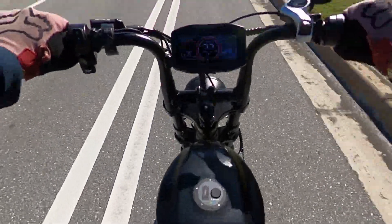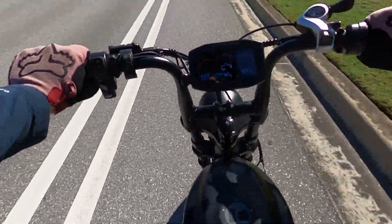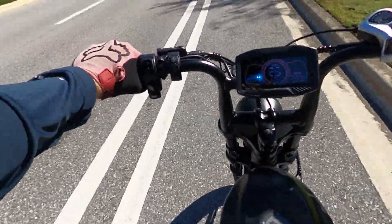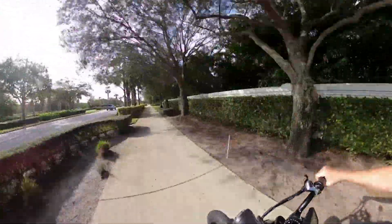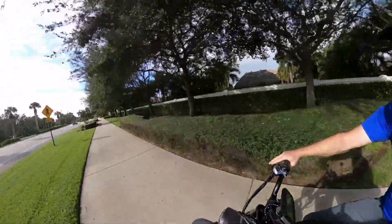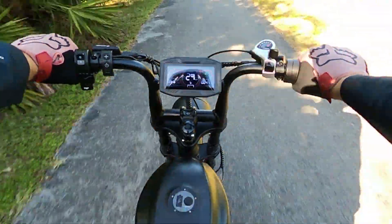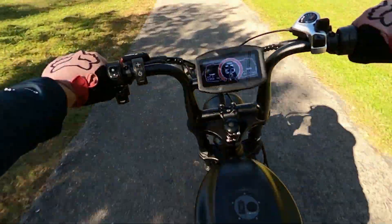I'm at 22 miles on my test here, down to about two or three bars. So I'm about halfway through. We'll keep going and see how far we can get. I'm at 26 and a half miles and things are still going pretty strong. It's a nice and comfortable ride. Been on the bike for a little over an hour.